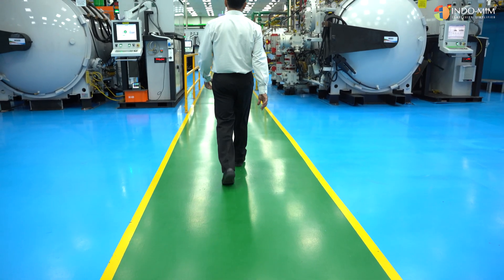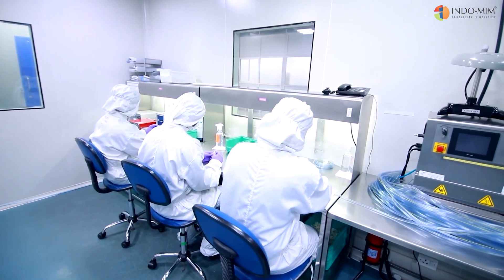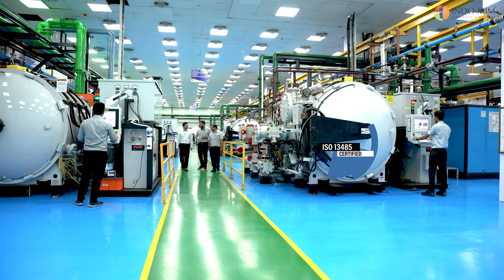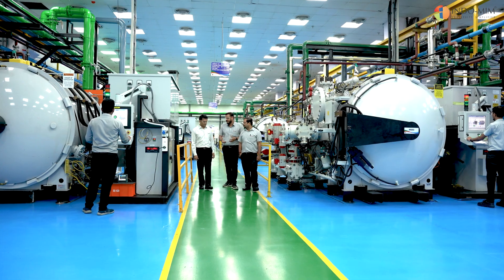IndomIM is well equipped with all the resources, including Class 7 and Class 8 clean rooms, to produce the best quality parts for the medical industries. We follow ISO 13485, which is a comprehensive quality system to produce any medical device parts.